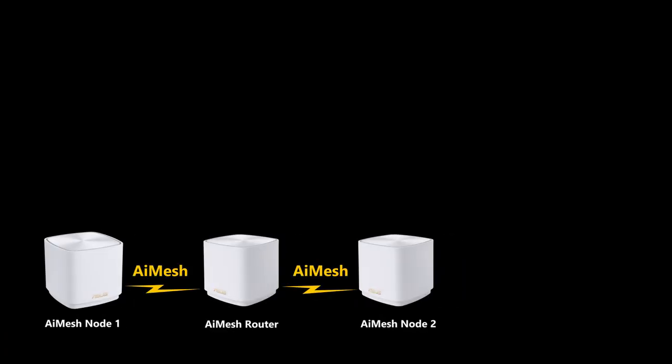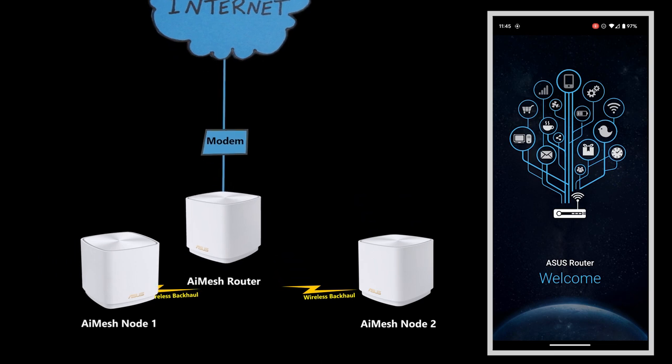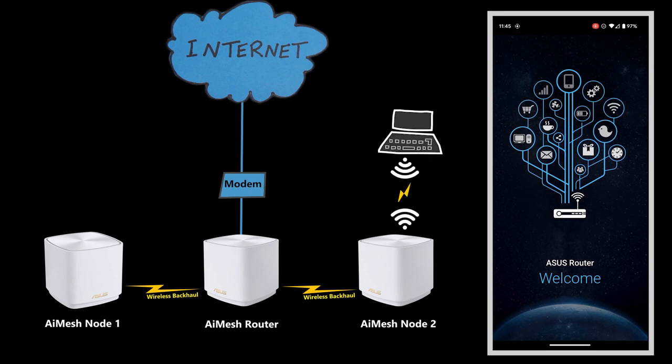Setting up the ASUS AI Mesh system is easy and the XT5 is no exception. I just need to make sure I've prepared everything first — downloaded the ASUS Router app on my phone, powered on all the nodes, and connected the one I want to use as the main router directly to the internet. As good network design practice, it's best to keep the router in the middle and the nodes on the sides, especially if planning to use wireless backhaul rather than wired backhaul.